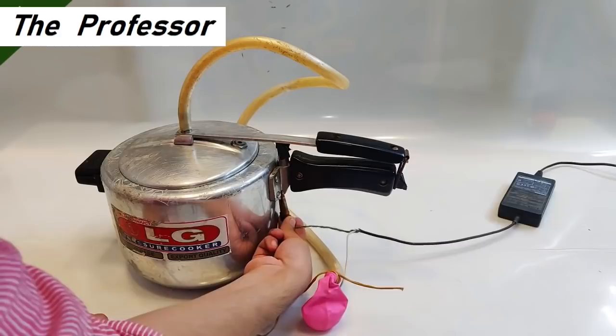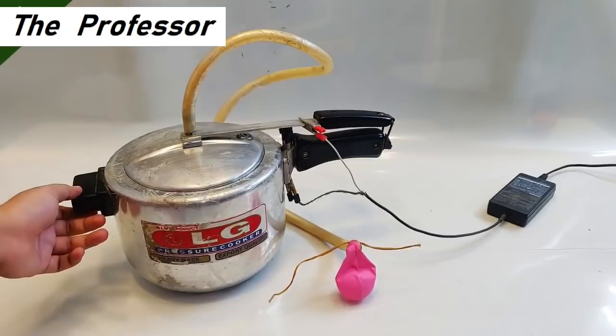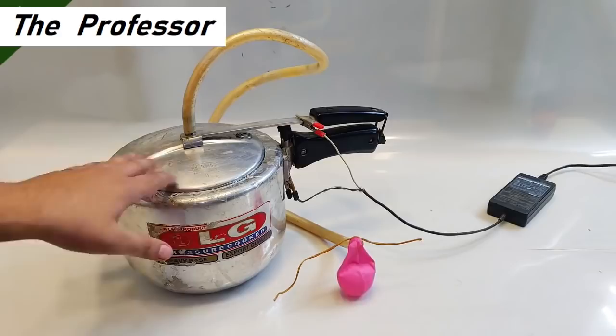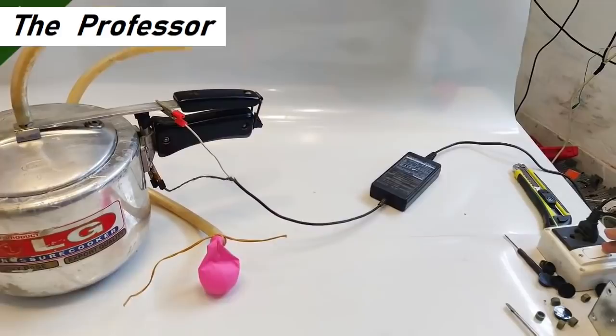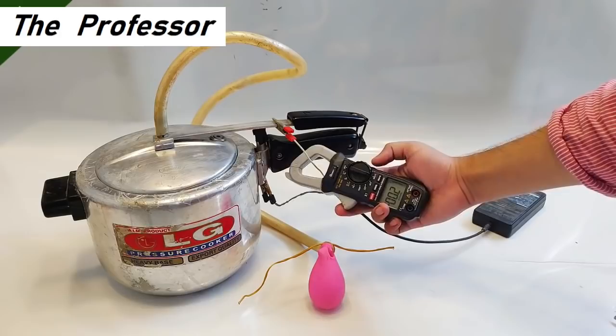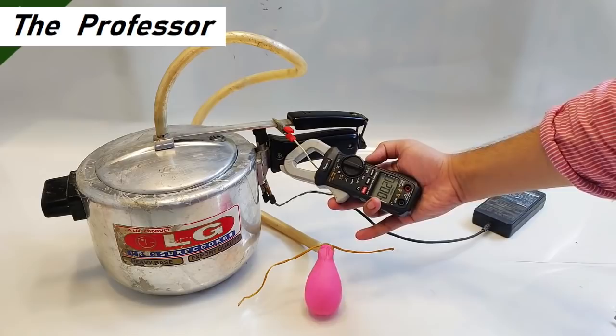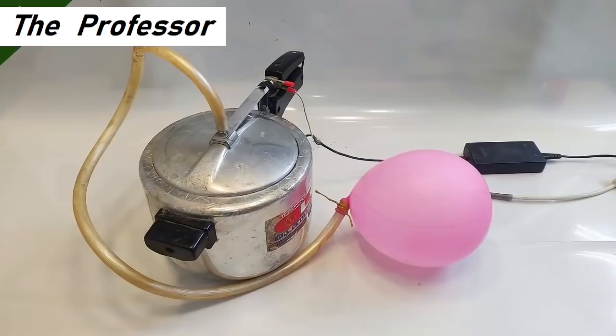Connecting the negative to the groove and the positive to the top head — done. Everything seems fine. You can see there's a little inflation of hydrogen gas even before charging starts. I turn on the switch and the balloon is inflating little by little. The current is 0.23 A — a lot more current is needed for fast filling, but you can see it is inflating.